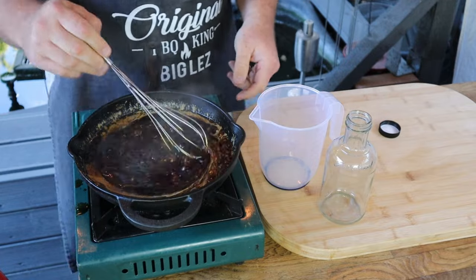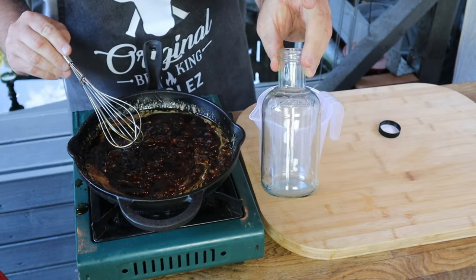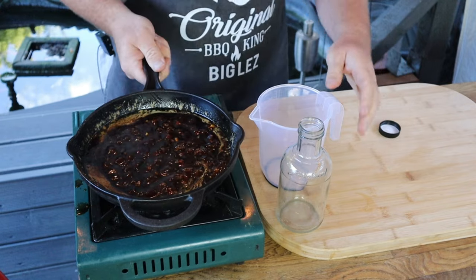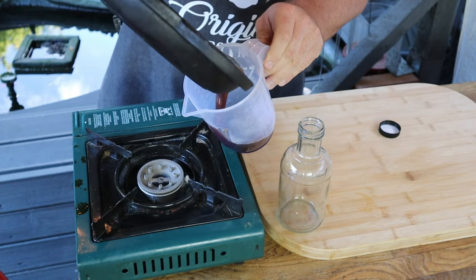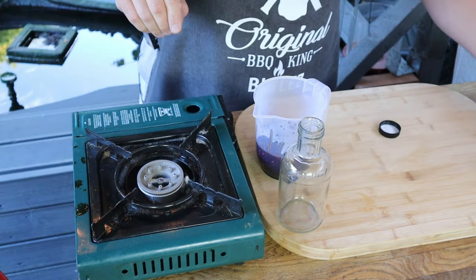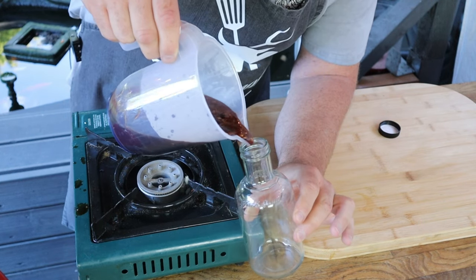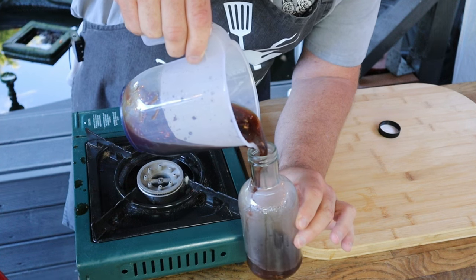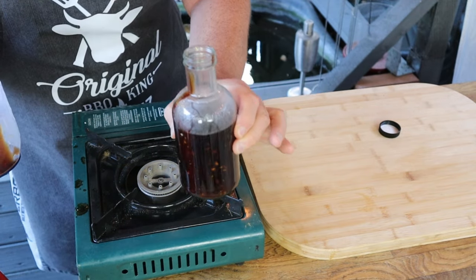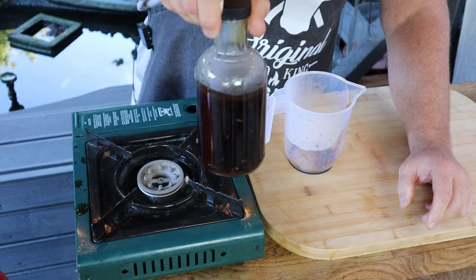Oh my god, that is absolutely stunning. It's time to take it off the heat and we're going to bottle it up — I'm saving one of my favorite bottles, a Jack Daniel's barbecue sauce bottle. Transfer the sauce all into a jug, then fill the bottle. This will store for weeks in the fridge. And there you have it, guys — beautiful homemade teriyaki sauce in a beautiful bottle.